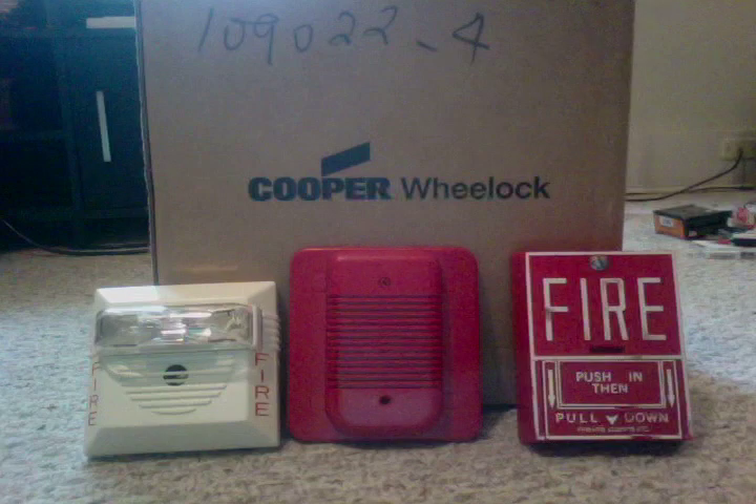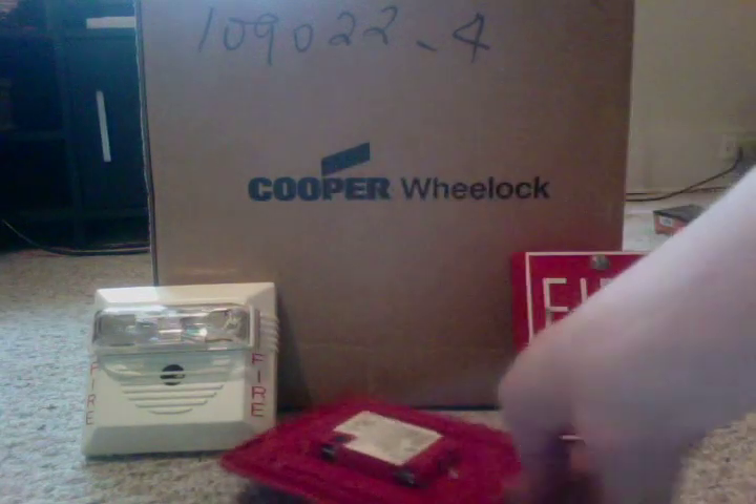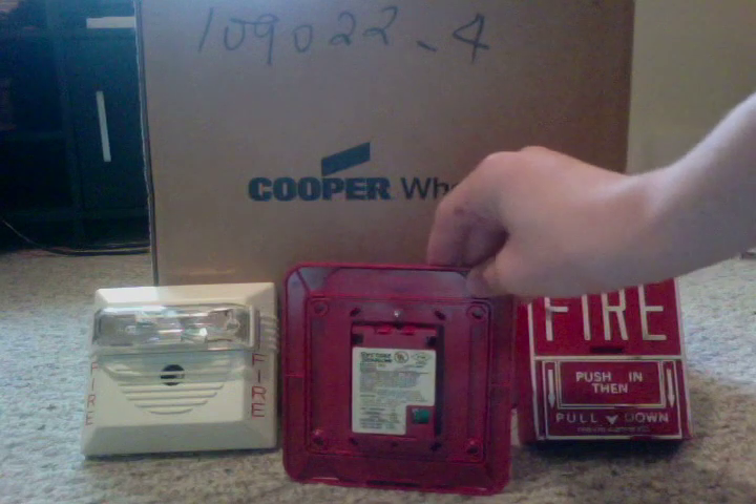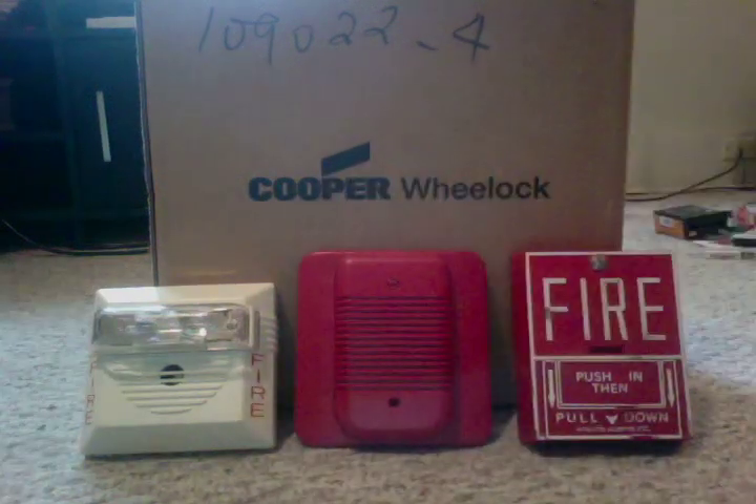I also have a Spectralert classic remote horn, and it comes with a mounting plate and everything. Here's the back. And then last, I have a Firelight VG-10 pulse station.